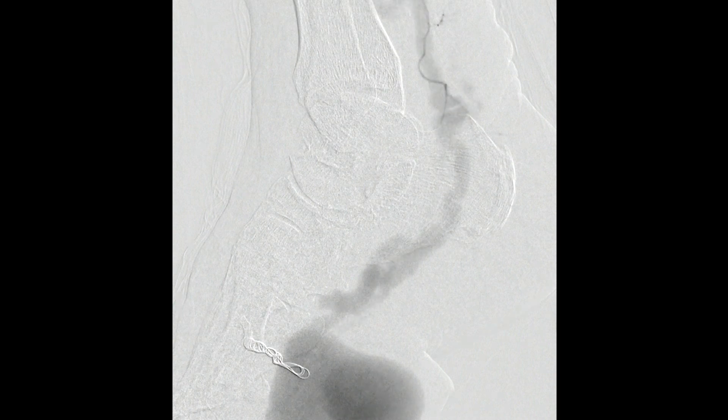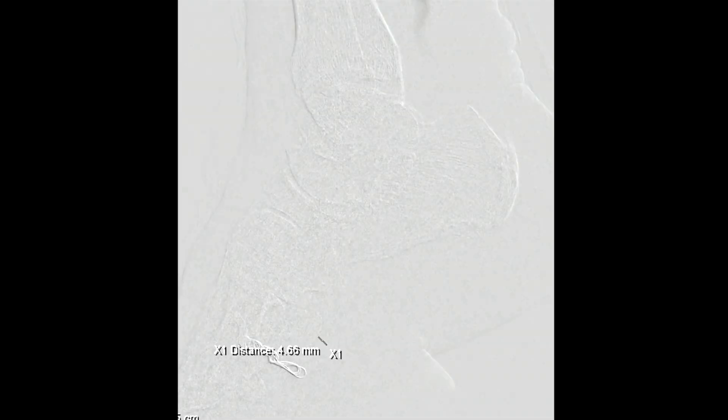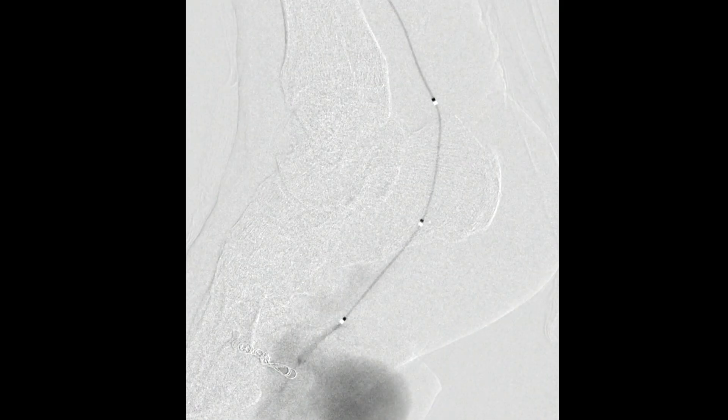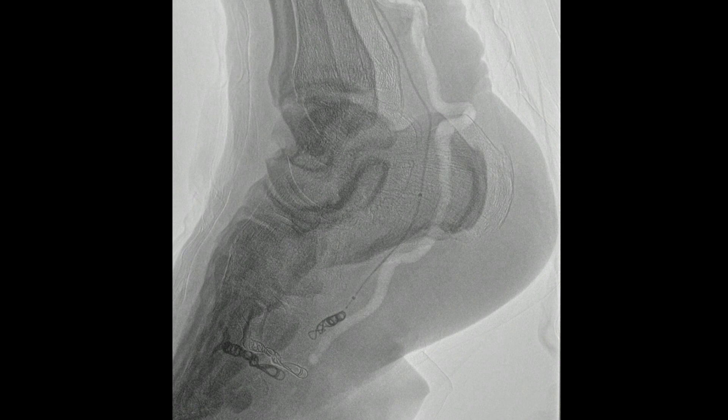We then moved onto the posterior tibial artery. That hairpin bend proved not to be any issue. The advantage here is that the vessels are huge, so we crossed it pretty easily. This patient also had some lipodermatosclerosis, presumably from the venous hypertension which exists. Using the directional microcatheter again, we opted to deploy coils — first 6mm diameter coils.